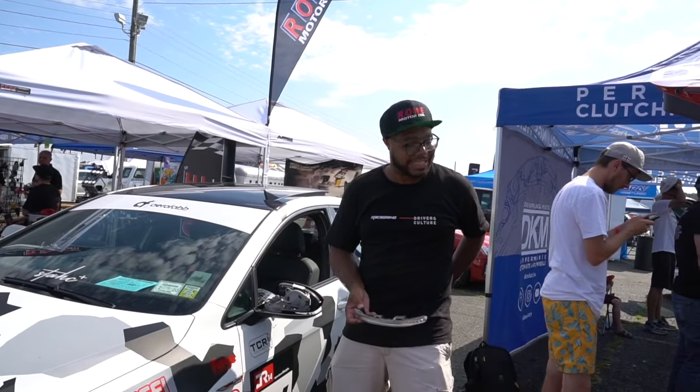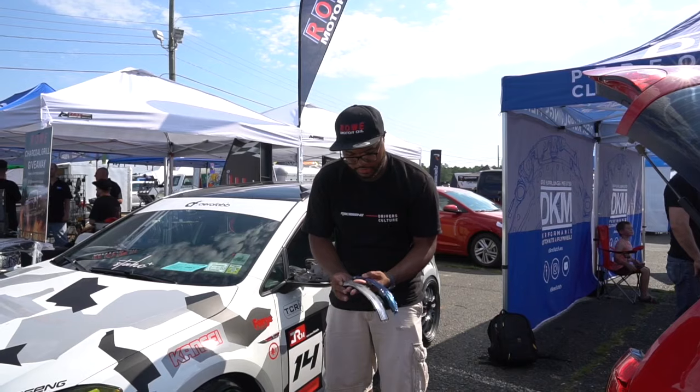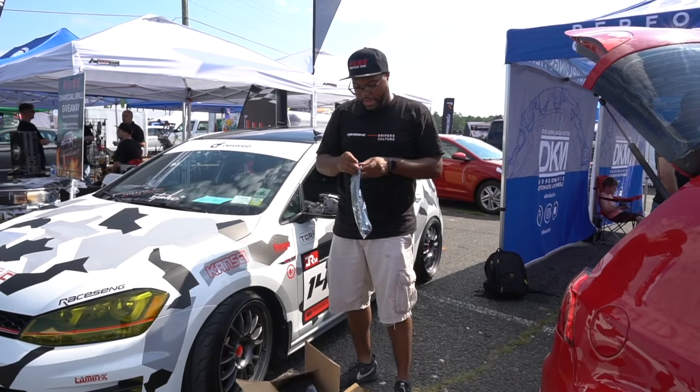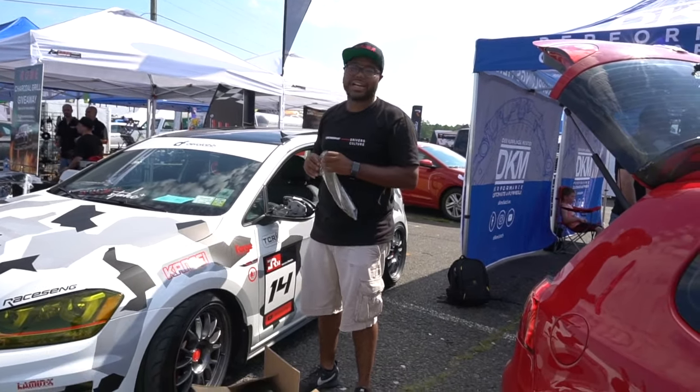I told Greg — the guy that's on the camera right now — I told him it was gonna be easy. He's like, 'I don't wanna work on the car in this heat,' but it's fine. So we're gonna go ahead and swap this out. This is not for this side, so I gotta open up the other one. The cool thing about these — and I'll talk more about it at the end — they're not $180, they're not $100.